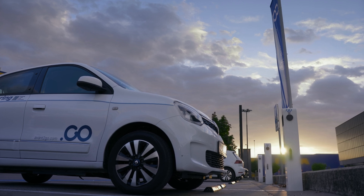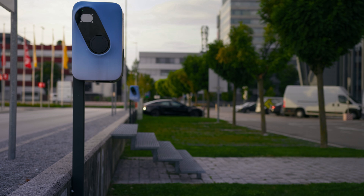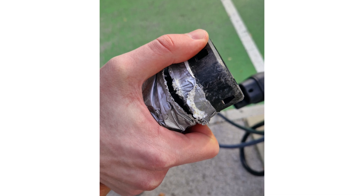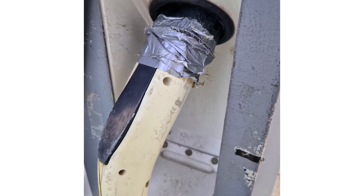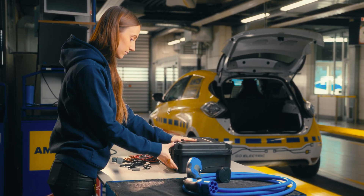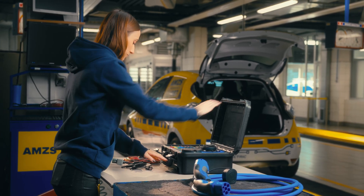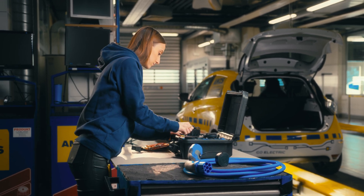All electric vehicles use a mode 3 charging cable to connect to a charging point. These cables are often exposed to external elements and refuse, making them potentially unsafe and dangerous for people and property. As such, they must be periodically checked to ensure they're safe to use, preferably when the electric vehicle is inspected during the periodic technical inspection.